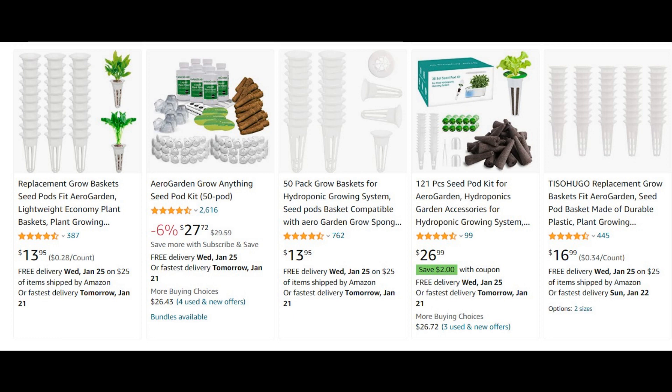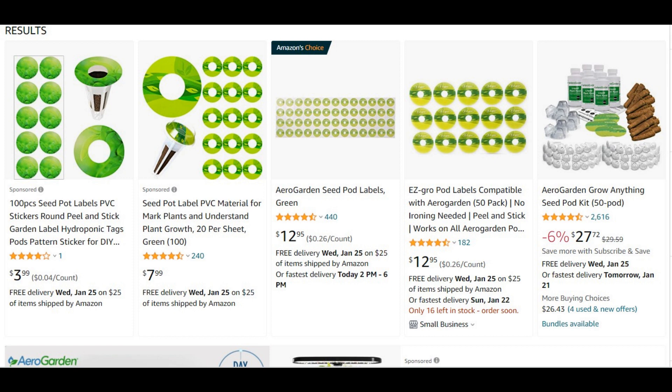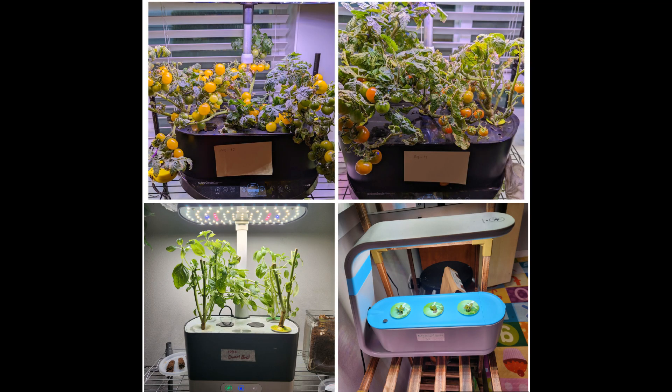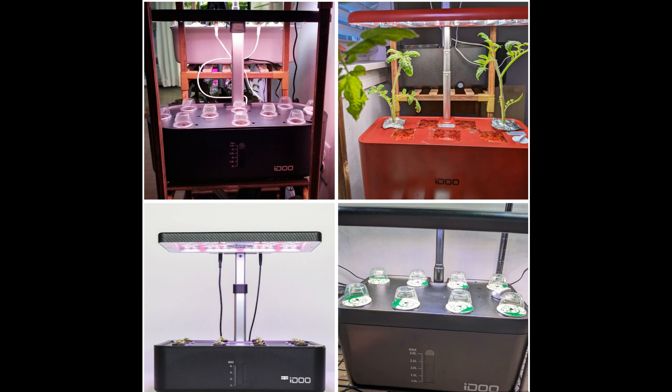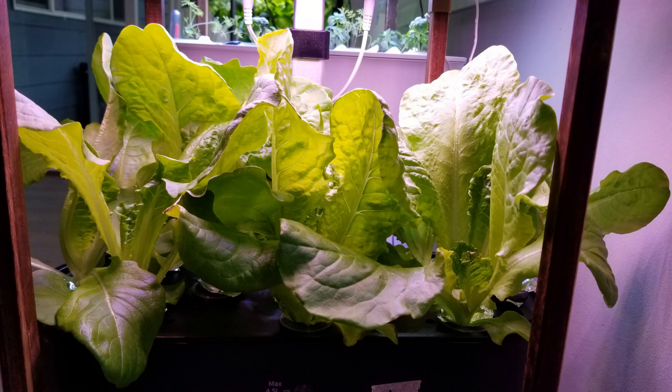Because AeroGarden has a good brand, there are many third-party accessories like pot baskets, sponges, stickers, hole covers, replacement pumps, etc. available in the market. These third-party accessories are very economical and work perfectly in many cases. After AeroGarden, I like iDo to some extent and I use my iDo systems mostly for herbs and lettuce. iDo definitely has some credibility — I've heard some good stuff about their customer support.